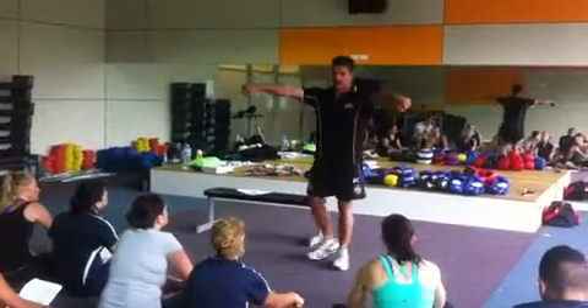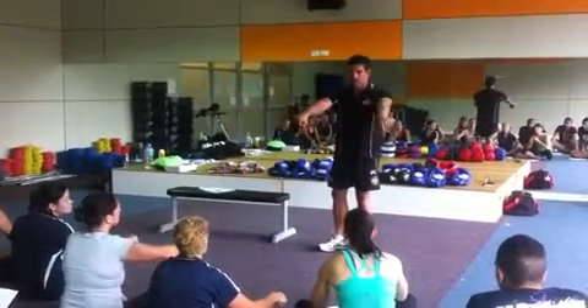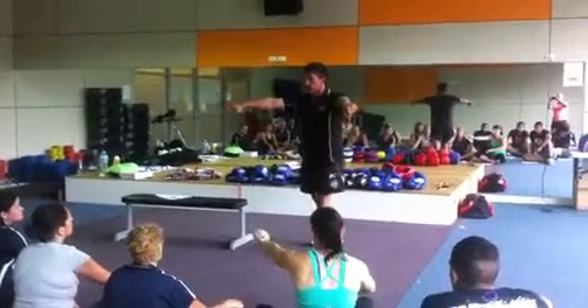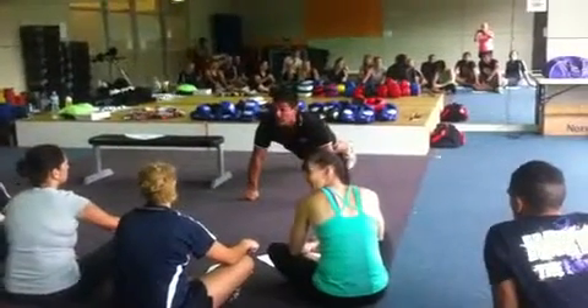How do we practice the strength if anyone knows? You all know. How do we get this strong? How do we sort of maintain this? Knuckle push-ups.